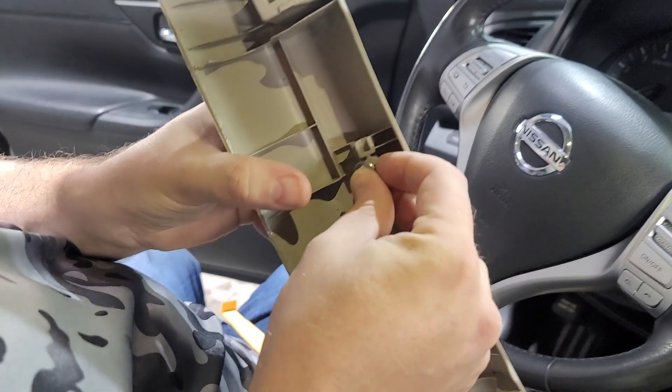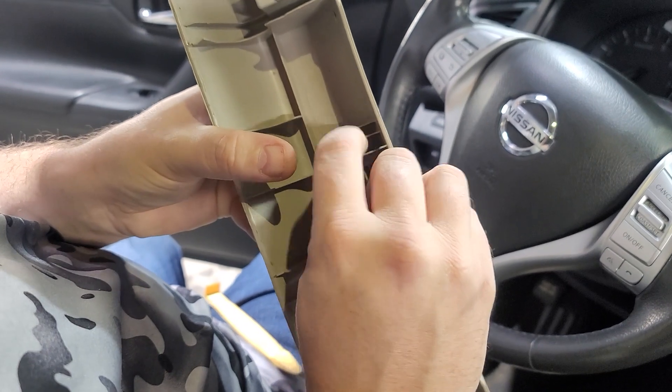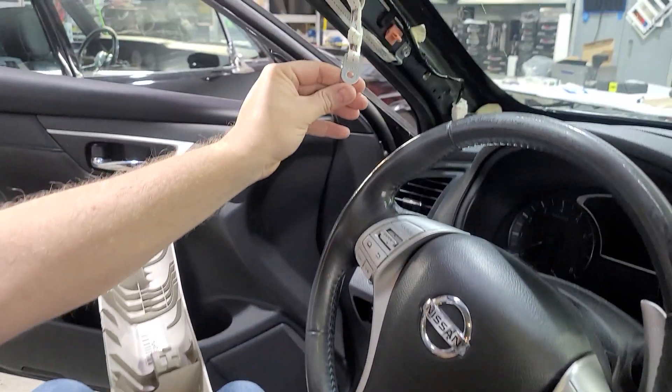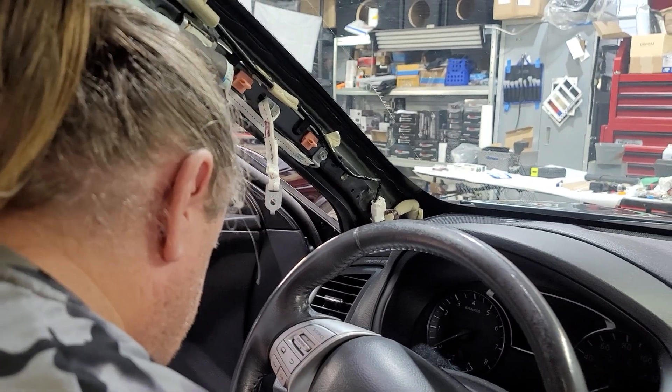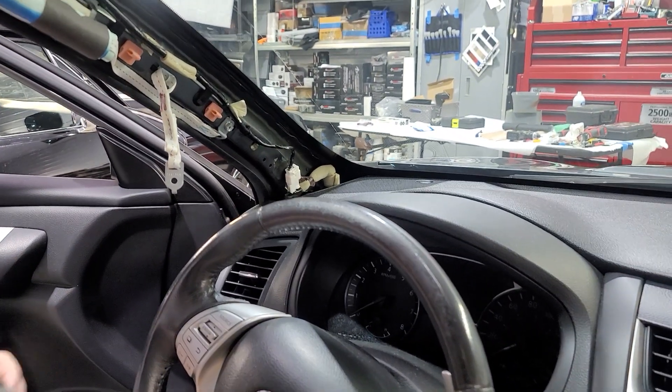There's this little hole — it has this little tab. That way it holds in there so it doesn't go flying at your face and kill you when you get into a wreck with the airbag deploying.